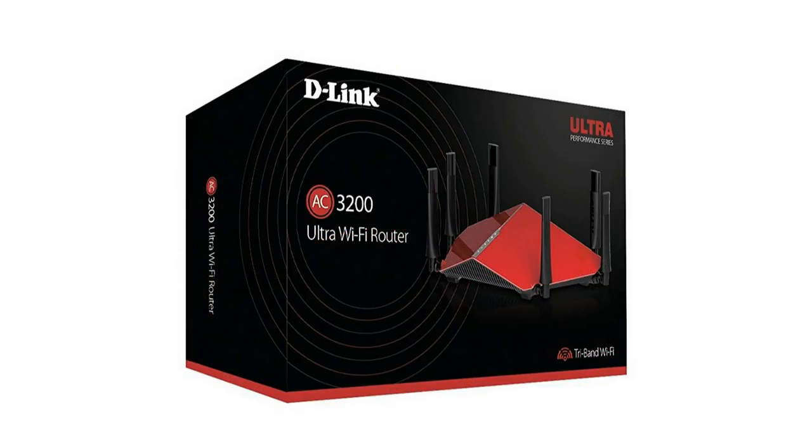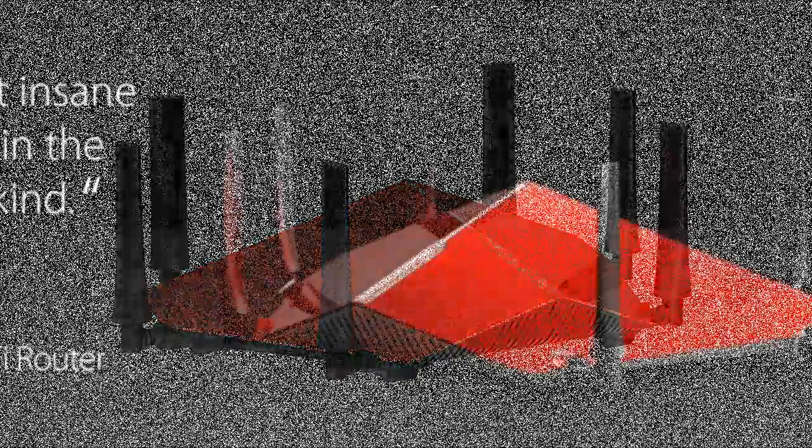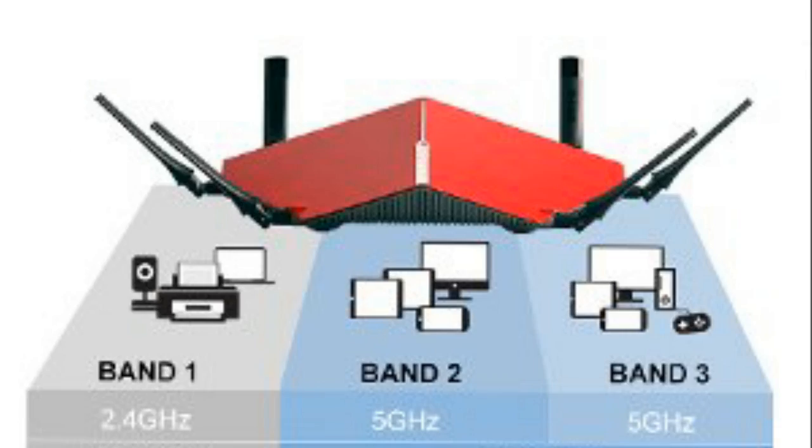The DIR-890 is an amazing router in terms of speed and functionality. Testing revealed that the router is fast, easy to set up and use, and has good speed and range when used for Wi-Fi. Another great thing about this router is that it comes with the ability to be doubled up as a NAS by adding an external hard drive.